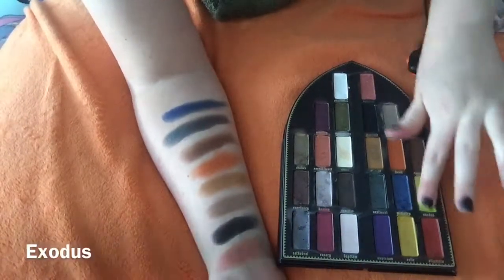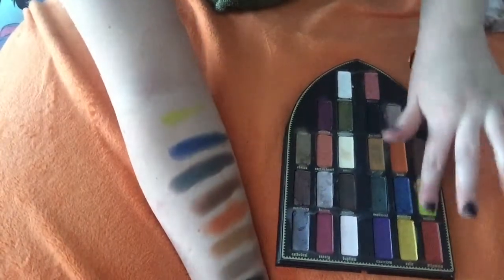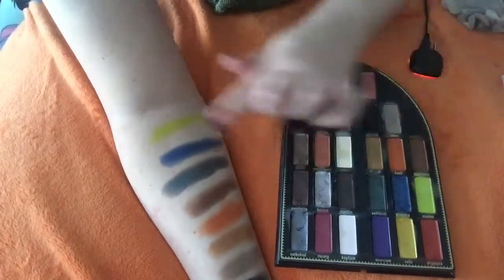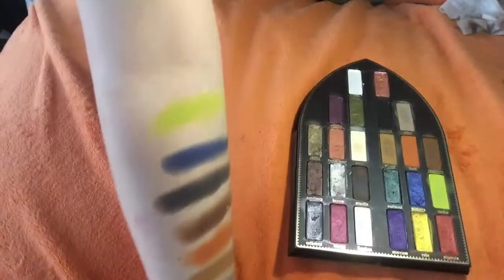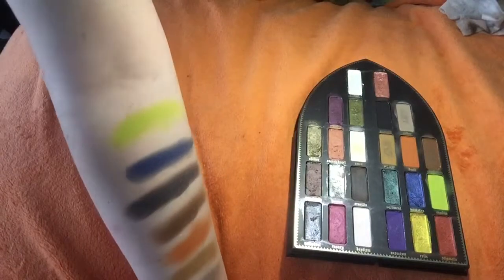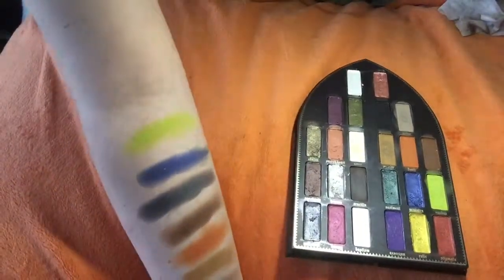The next color we have is called Exodus. And it's like a bile green color. It is so awesome — so disgusting — and it needed to be in this palette, and I say thank you to that. Look at that, it's lit. There are sparkles in it. It is like a bile green yellow color. It is fabulous.